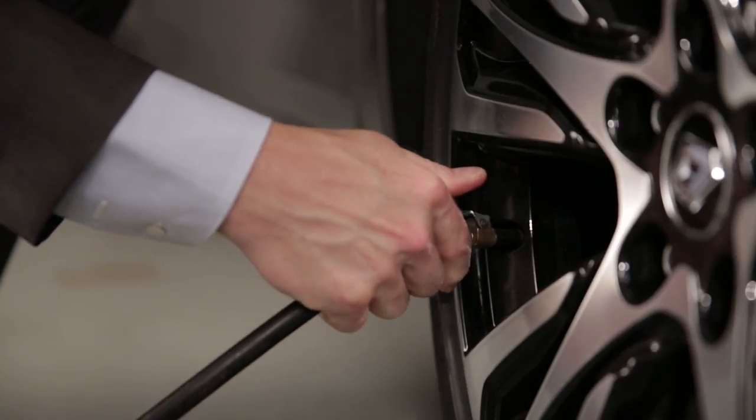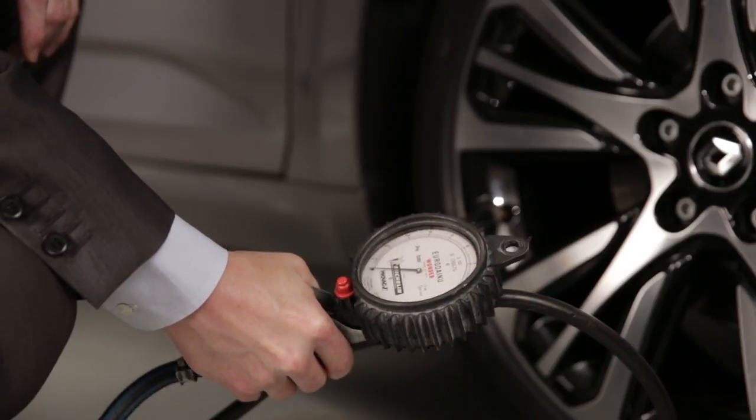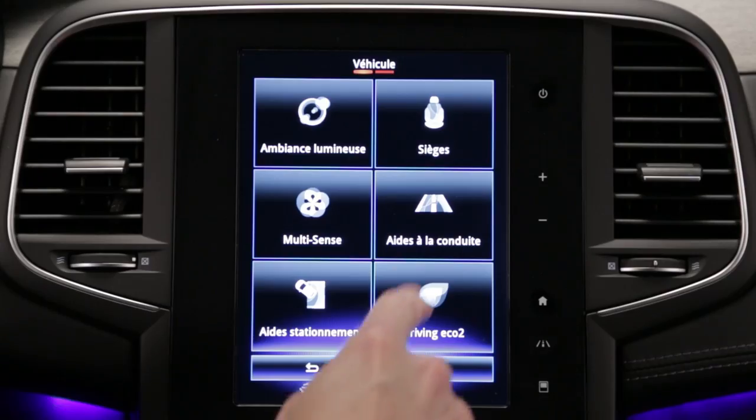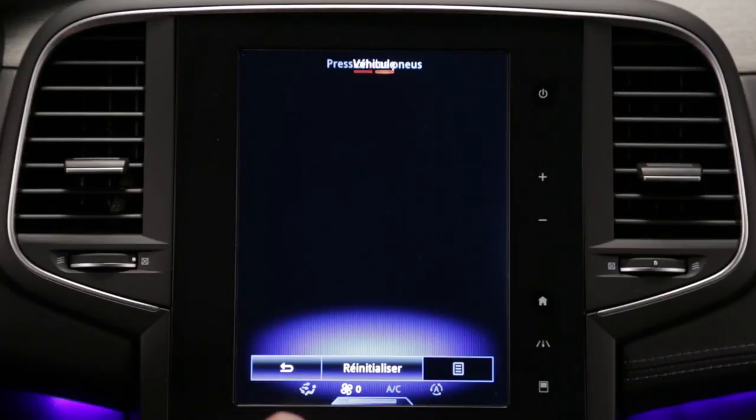After checking the inflation pressures of the four tyres when cold, and if necessary making an adjustment, observing the pressures on the label on the driver's door, the tyre pressure reference values can be reset via the multi-function screen.